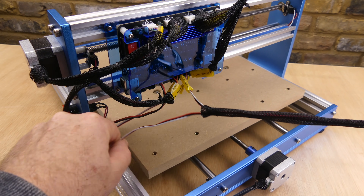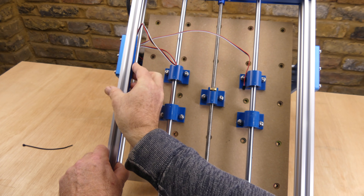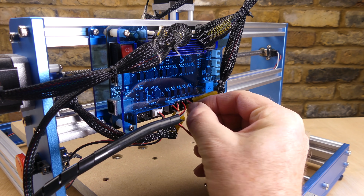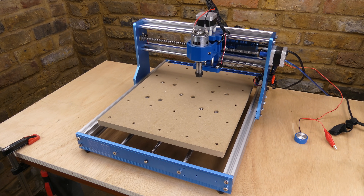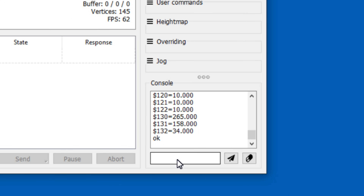Now the cabling is reinstalled with the Y-axis limit switch cable replaced with the longer one supplied in the kit. That's the machine assembled and I can run a homing cycle. The only software configuration change is to update the GRBL $131 Y-axis maximum travel limit setting. Typing $ in the console shows the current settings. I've measured the new value as 315mm. To change the setting I enter $131=315 into the console. If you're not using a 3018 Pro, this will be a different value.